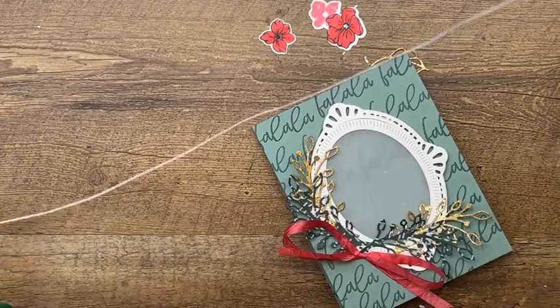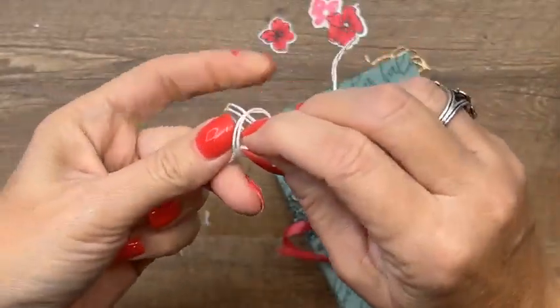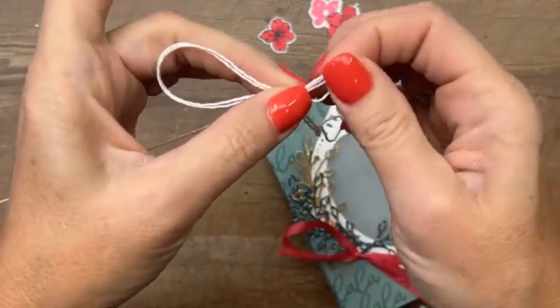Grab your white baker's twine and make a bow — I'm going to do a double bow.